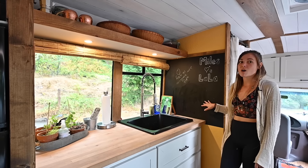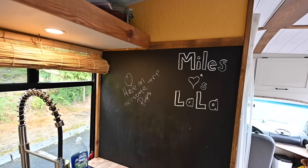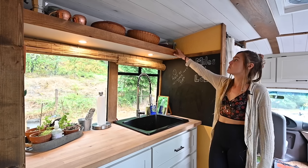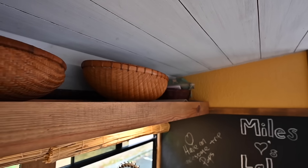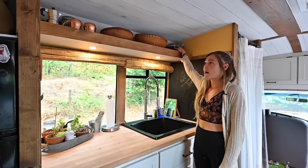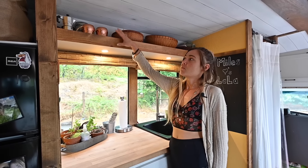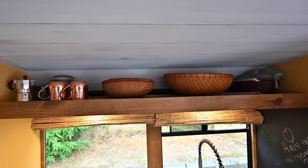Here we've got our chalkboard wall we use for shopping lists and just nice messaging. We've also got some storage baskets up here for overflow bathroom stuff like makeup and whatnot, and some more coffee related items for the morning time.